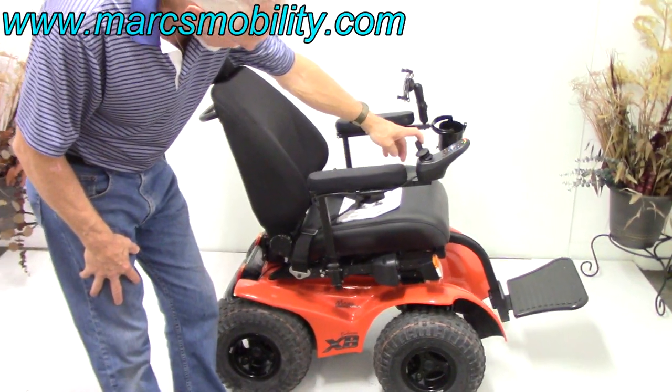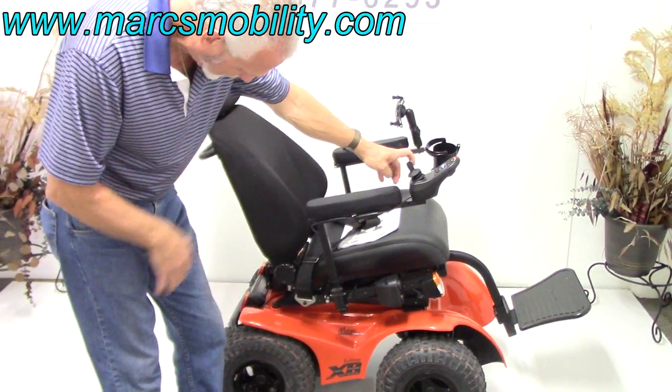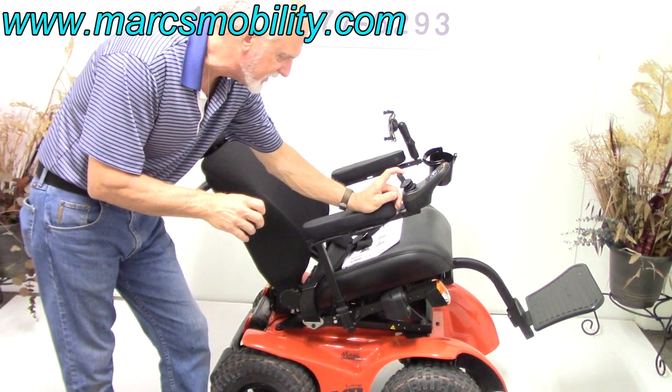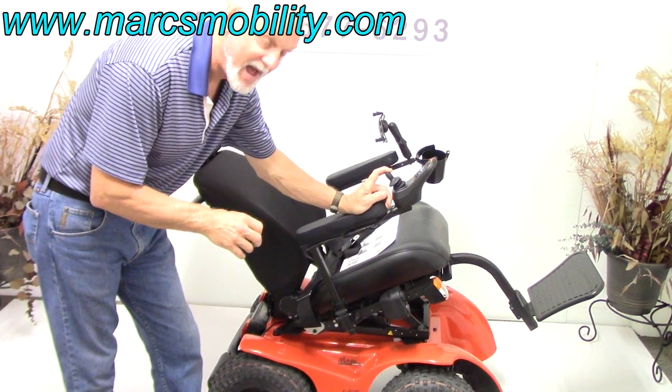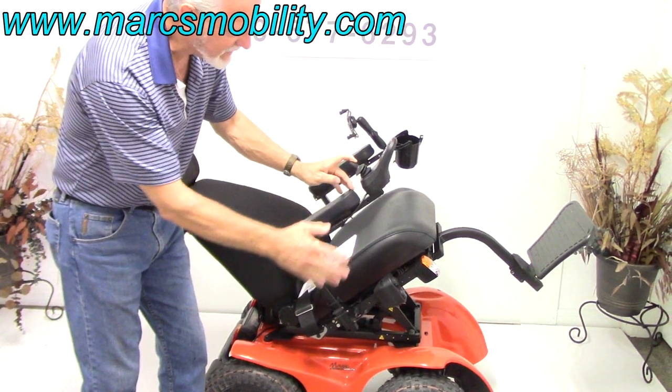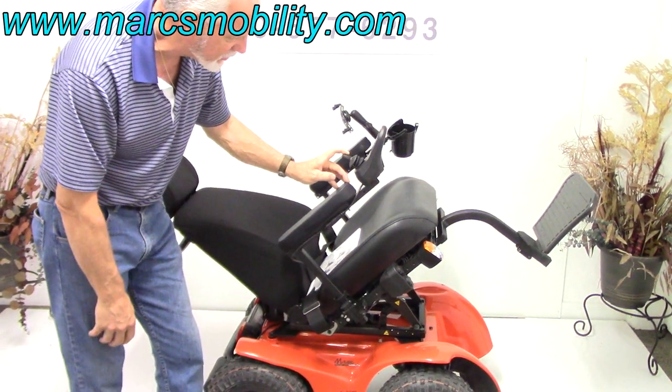Then push the joystick back and now you've got your electric tilt going back. This chair will go 6.2 miles an hour, so it's fairly fast. The width of the chair from outside of outside of wheels is about 28 inches.